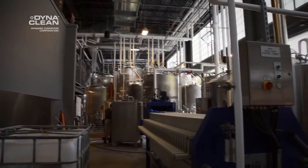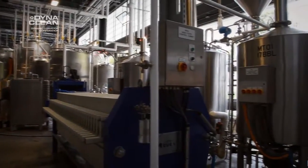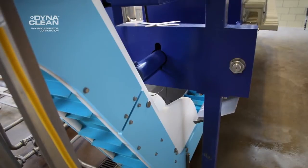We got a hold of DynaClean and they came in and looked at the unit that we had to put this conveyor under. It's really a first-time build that they ever did for this, also because we're the first in the US to have this size mash filter, so it had to be custom made.